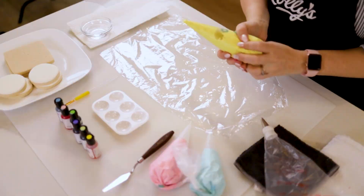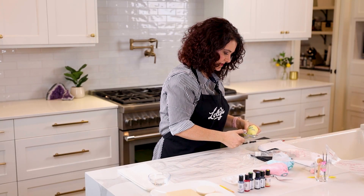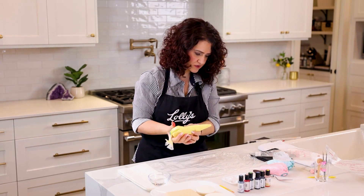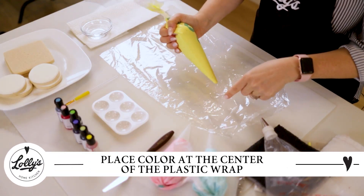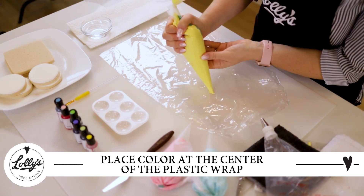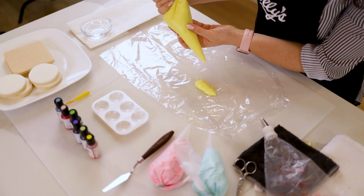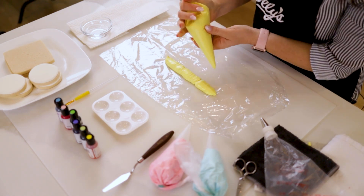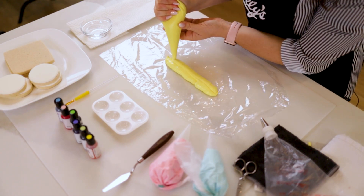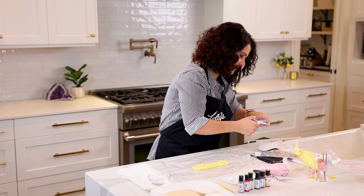Grab one of your colors. I'm gonna start with my yellow and cut off the ends. Then place your color right in the center. We're going to pick three colors. I'm starting with the yellow — I've got an air bubble in there, but I just want to get a bunch of that yellow on. Then we're gonna do the same with the blue and the pink, or whatever colors you have.